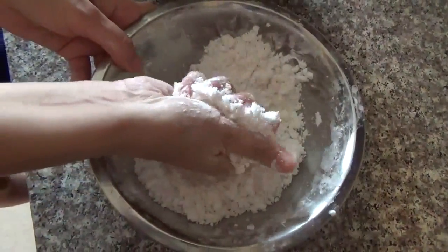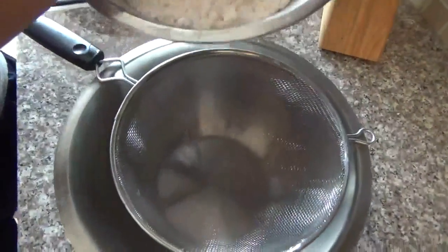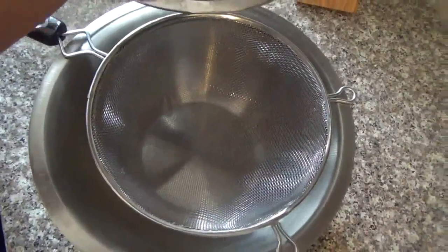Now that you've reached a crumbling texture, you're gonna use a strainer. Have a strainer ready over a big bowl and you're gonna strain the mixture.